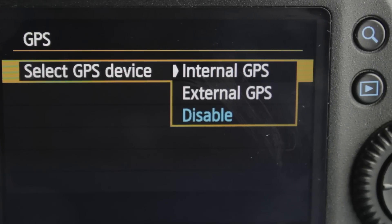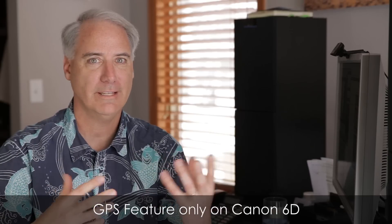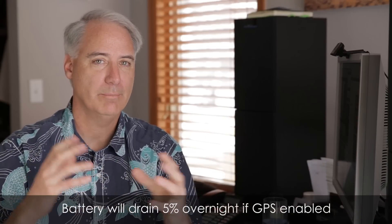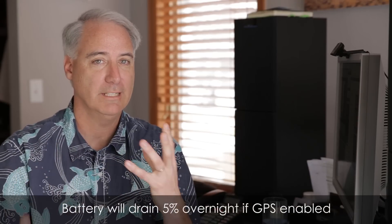Next up is GPS. The GPS works wonderfully — it's extremely accurate, and it almost seemed like it was working indoors a little bit too, which was really amazing. On the still side, you can bring it into Lightroom and see the longitude and latitude, which takes you to a map — a wonderful scouting tool. On the video side in Lightroom it doesn't appear, which is kind of odd. But a program called MediaInfo can list the longitude and latitude in the metadata. Great scouting tool — you just have to worry about the battery being drained overnight.